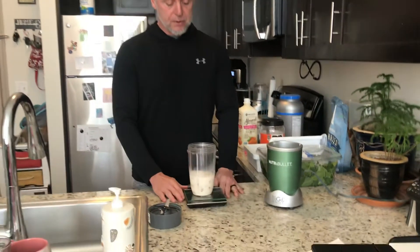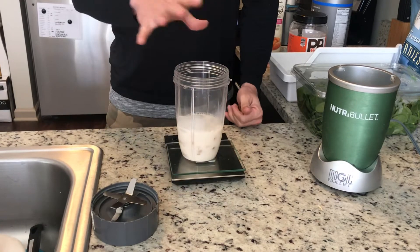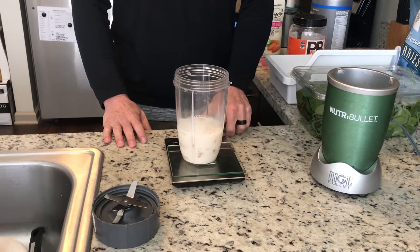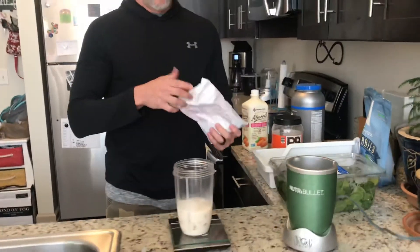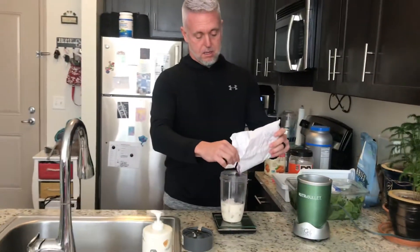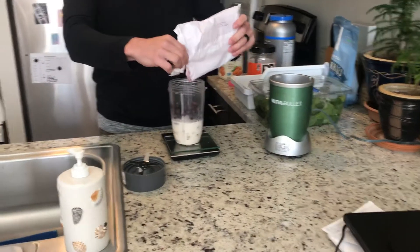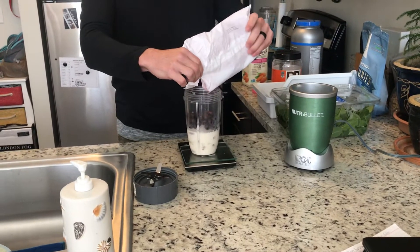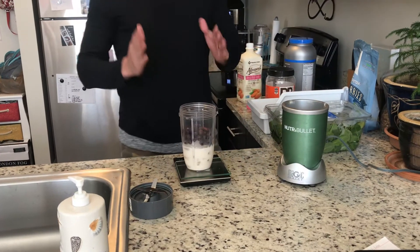And then our handy dandy scale — always, always use this. This is a simple way of measuring your stuff. You turn your scale on, put your container on there, and then use the tare button — that zeroes the weight out. So first thing I'll do is put my blueberries in there, measured out in accordance with what my macros are. Once you get that item in, you just hit tare again, it zeroes out, and now you can measure your next item.